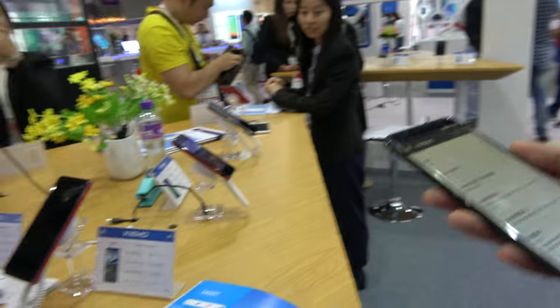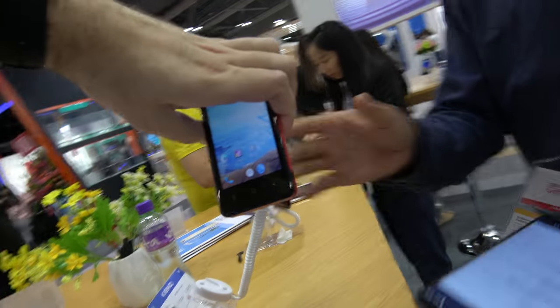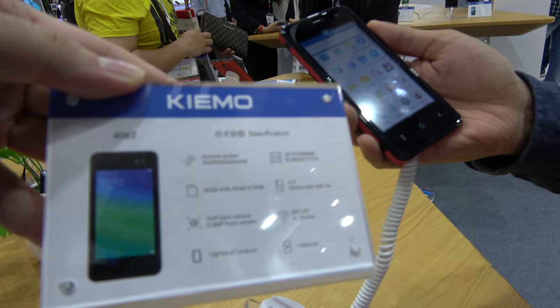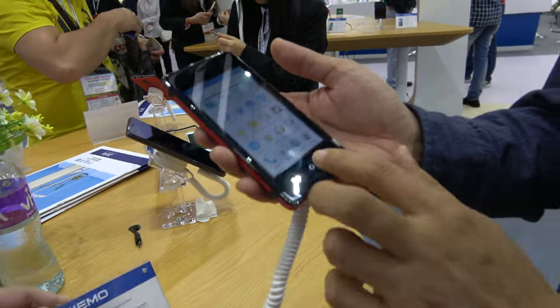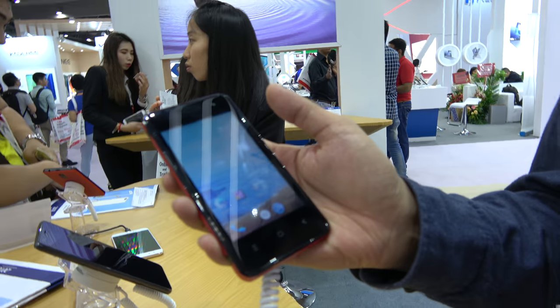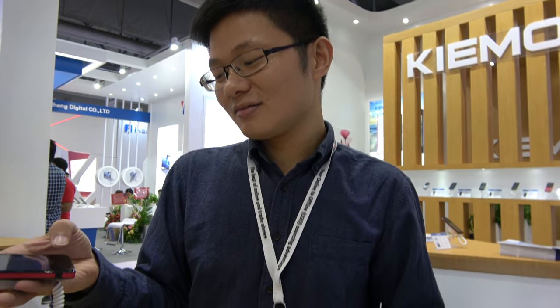And then you also have some cheaper ones right here. This is the 4062, with an MTK quad-core chipset. What's the price on this? The chip is the lower version — it'll be around $26. For how many pieces do people have to order? Maybe around 1,000 to 2,000 pieces. This is 3G, quad-core, ARM Cortex-A7.